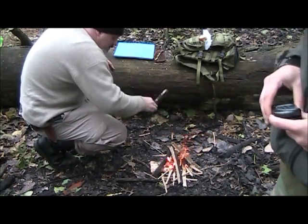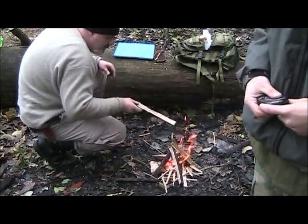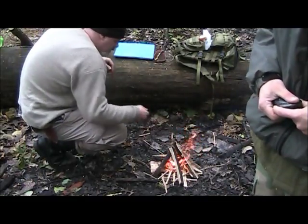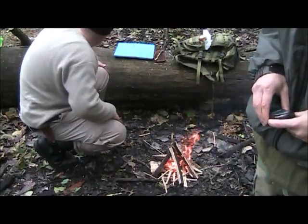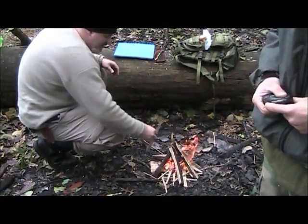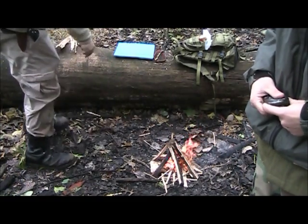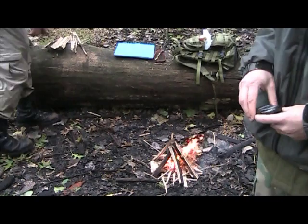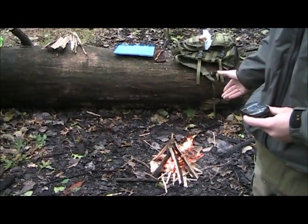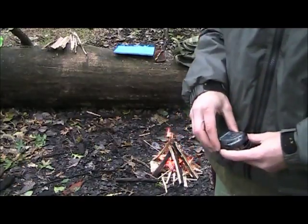So as Ken builds that fire up, I'm going to get my char cloth ready. If it's all right, I'm going to combine two classes in one video — I don't know if it's allowed, but we'll see. I made my fire with my improvised striker, and then I'm building the fire big enough to make more char cloth. The second lesson I wanted to put on there is making natural char cloth.